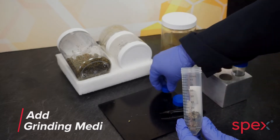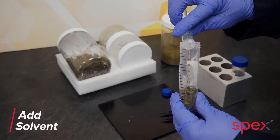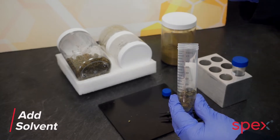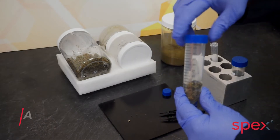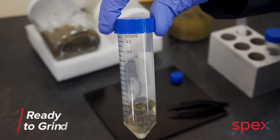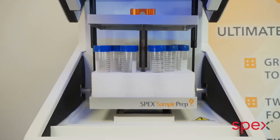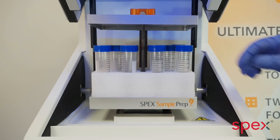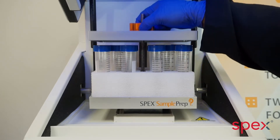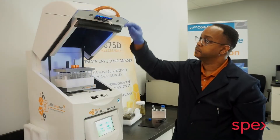After the samples have been prepared, they are loaded into the Geno Grinder. The Geno Grinder clamp can accommodate 16 sample tubes. The clamp lid is lowered and locked into place, then the lid is closed.